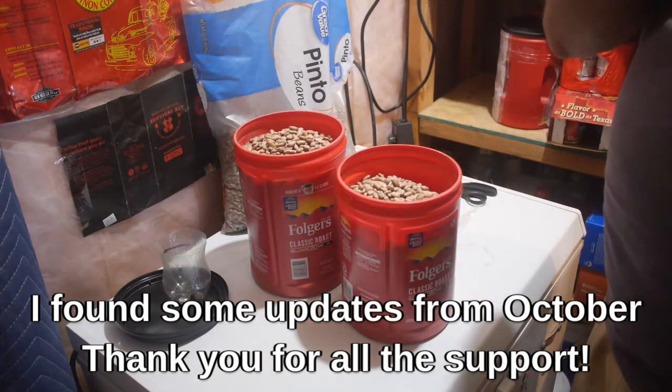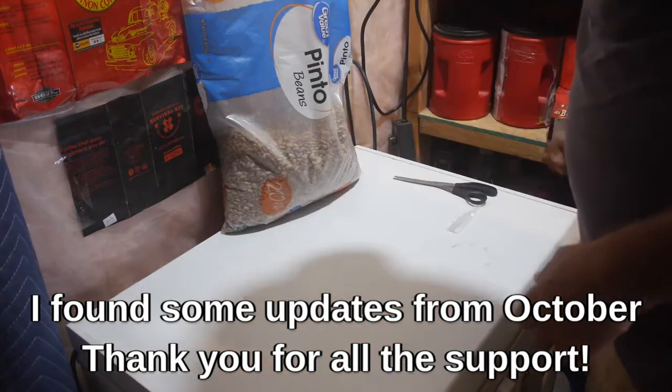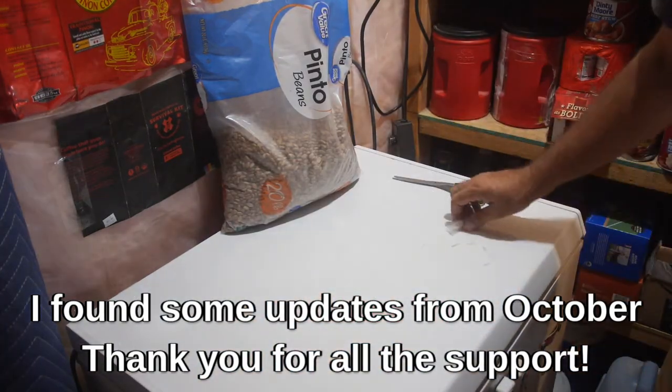Save your coffee containers — they work great for canisters. David brought me some cool buckets with a screw-on lid. Thank you very much.